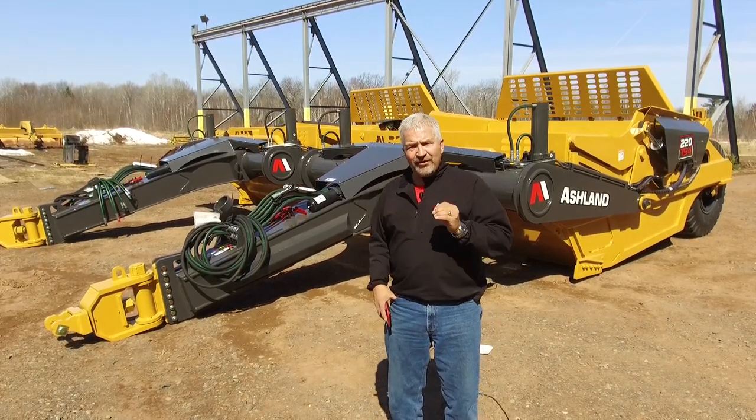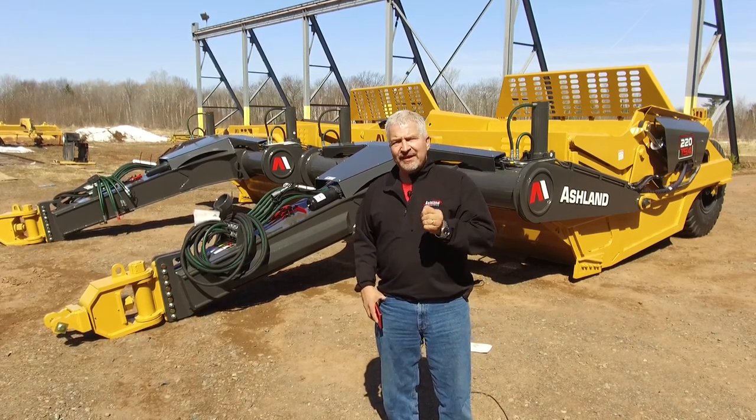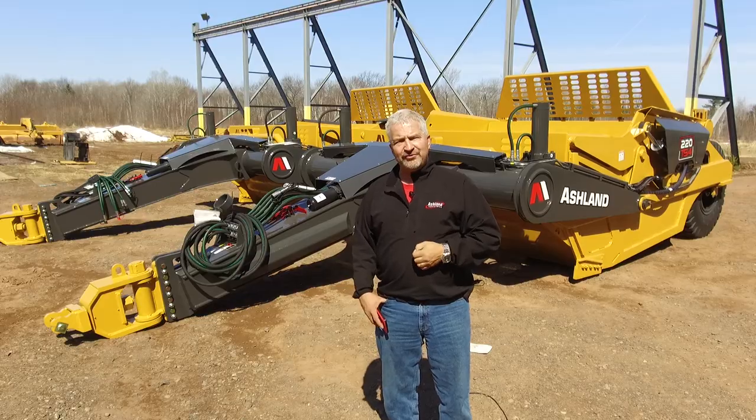What we're going to do is walk around this machine and point out some of the features we have designed into it to really show you that this machine is your machine for today as well as the future.